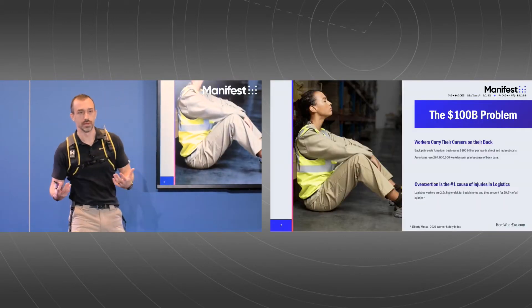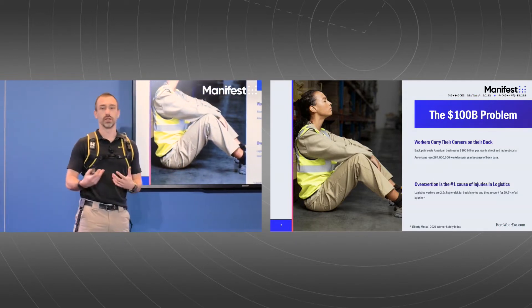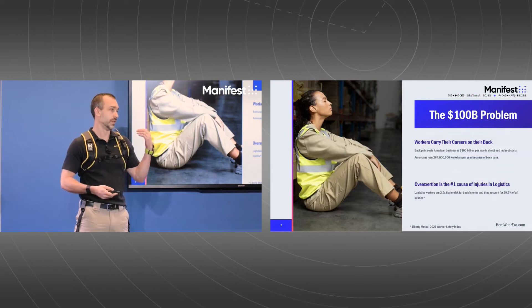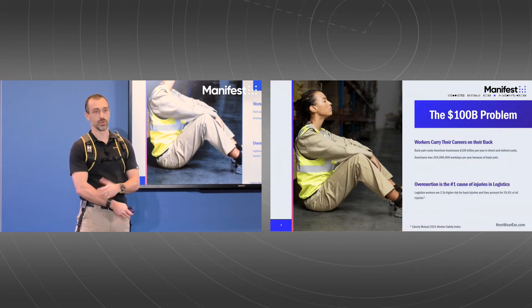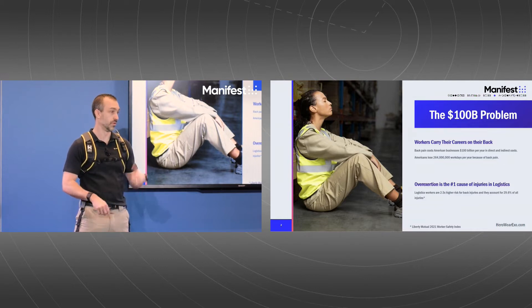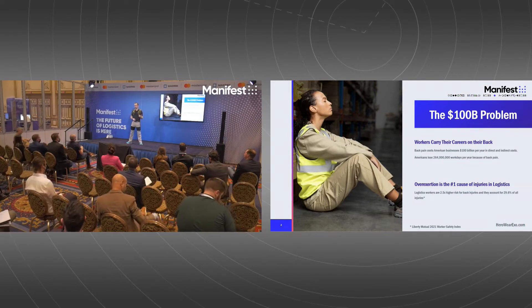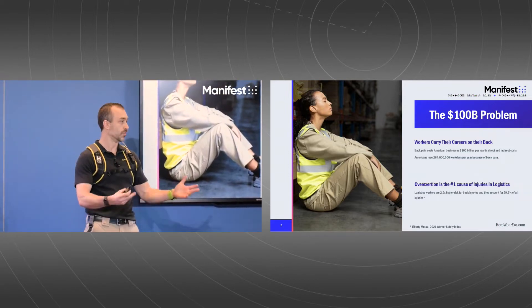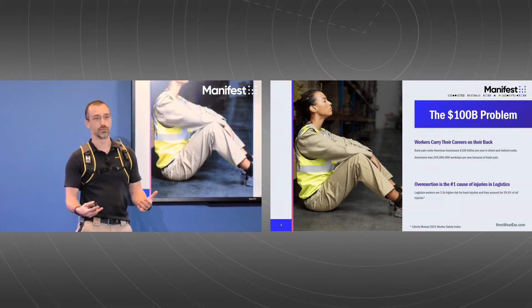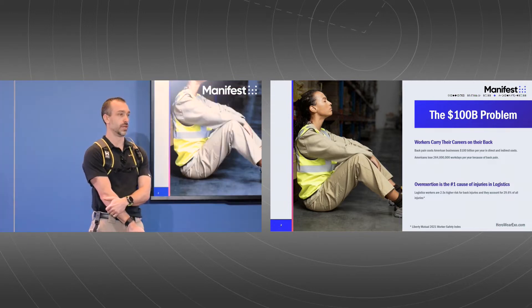The problem is pretty simple. Moving heavy stuff is hard, and it takes a toll on your employees. The exhaustion and injury risk that comes with those types of jobs also takes a toll on employers in terms of medical claims for low back injuries, lost work days, productivity, and significant employee turnover. When somebody's moving 50-pound bags of dog food for 150 picks an hour, 10 hours a day, it's no surprise why it's difficult to keep people in those jobs.